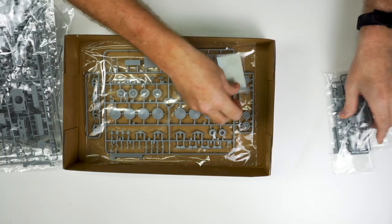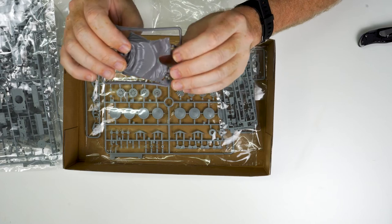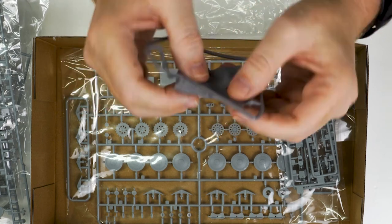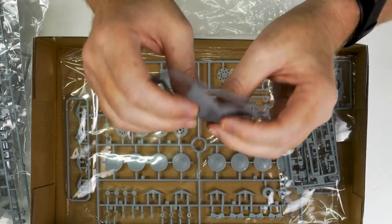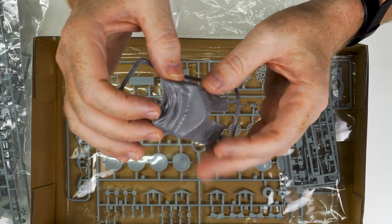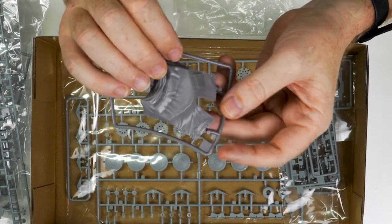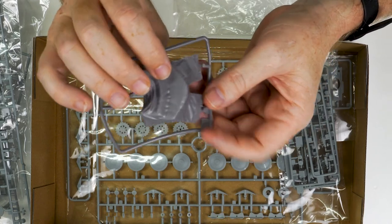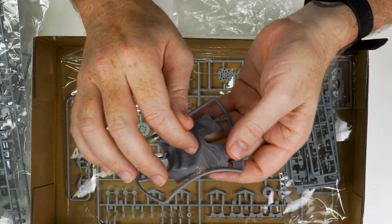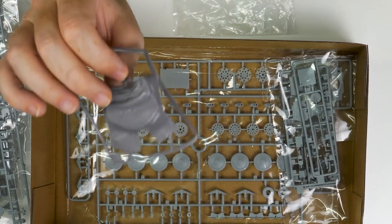A couple of pieces I particularly wanted to look at: this soft vinyl tarpaulin cover to put at the back of the vehicle and cover the fighting compartment. When I first saw it I thought it was like the DS tracks or Magic Track material that Dragon used some years ago. But when you get it out and have a look, it's nowhere near what DS Magic or Magic Tracks were like. It's a very supple product — it's going to take paint quite well. I think this is going to be a superior part to what we've experienced before.